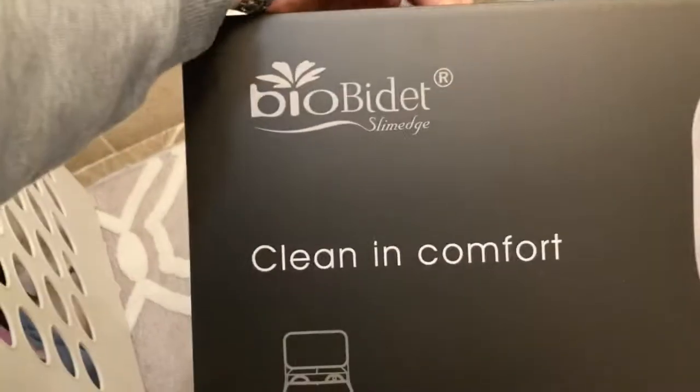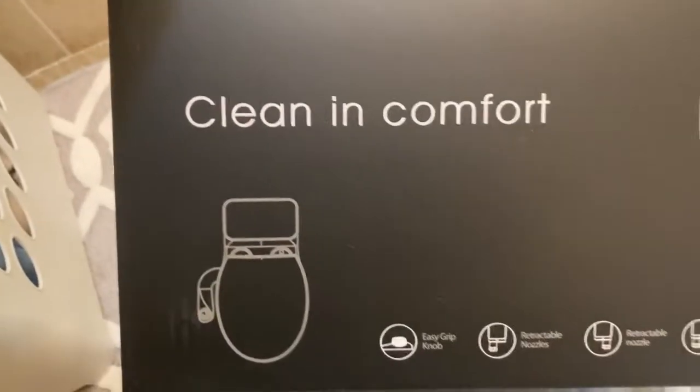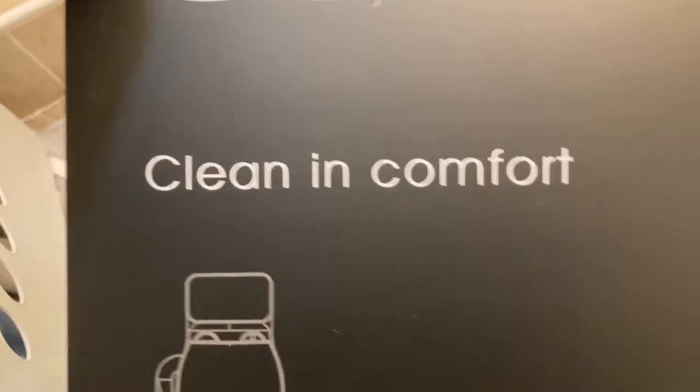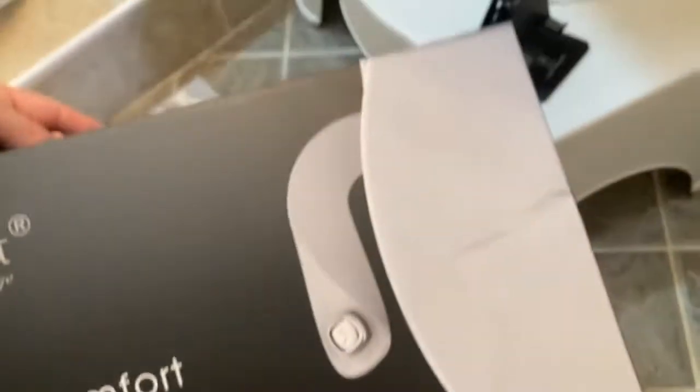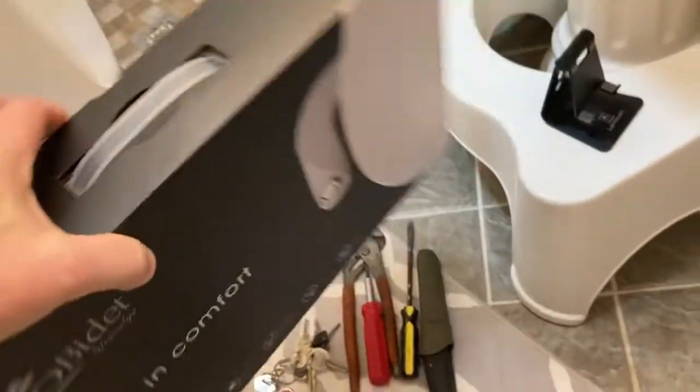Hello YouTube friends, today we are installing the BioBidet Slim Edge. It's a nice bidet that attaches to your existing toilet seat, so it should be pretty straightforward. Let's try and see how we can set this up.